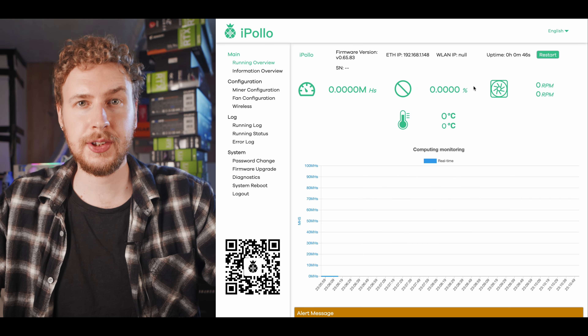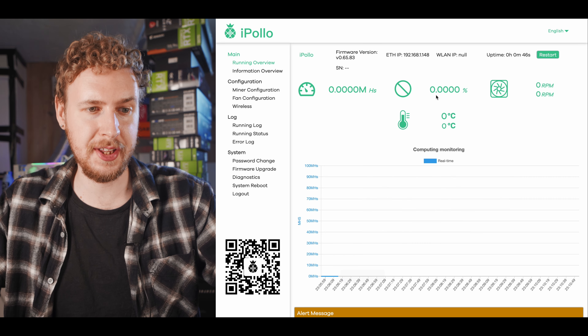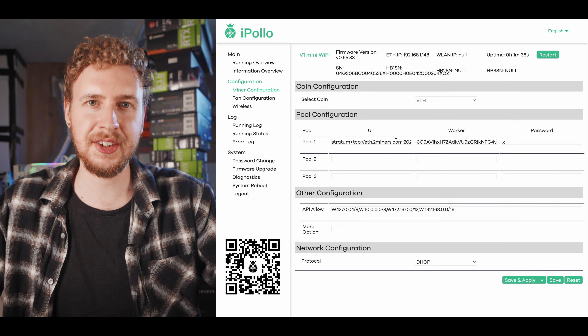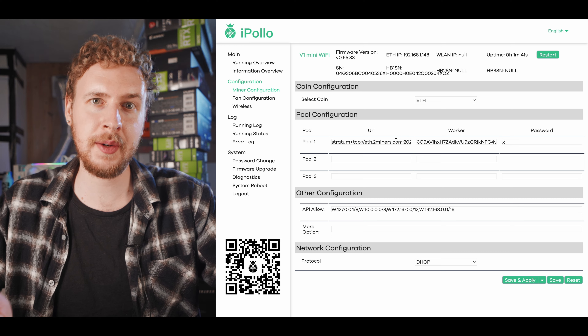So just hit root, root, and then log in. We are now in the interface for this miner, and what we need to do is come in here to miner configuration, where we can change the settings to get it up and mining. The very first thing you need to do is pick what coin you're going to mine on this thing. For this example, I'm going to pick Ethereum Classic.